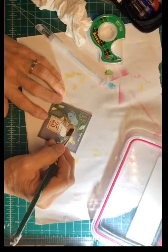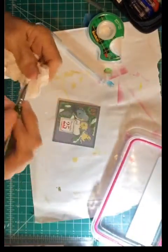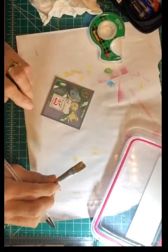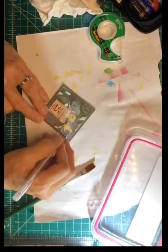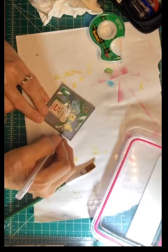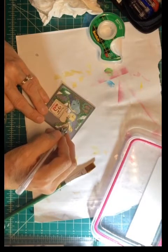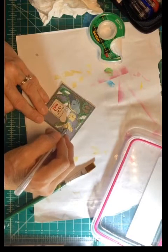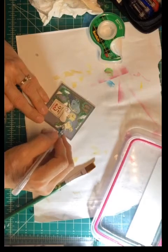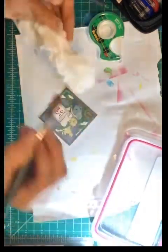I dedicate one brush for this — always keep that brush away from the others. Glycerin is actually great for blending acrylics and paints, and a little bit into your water it really does help. This is subtle once it dries — it's real subtle — so you're not changing it, you're just enhancing.